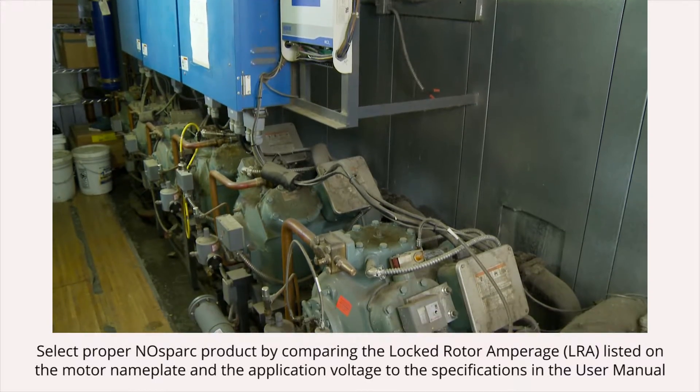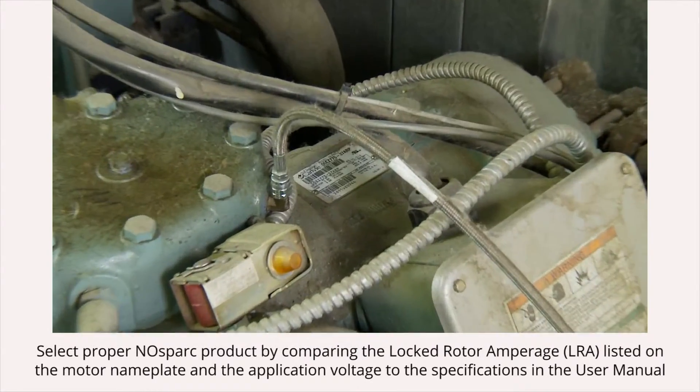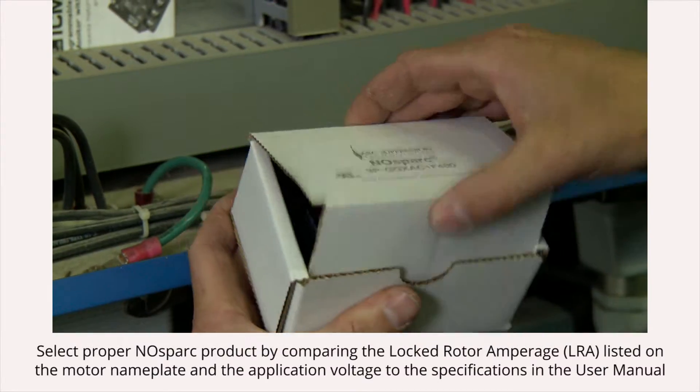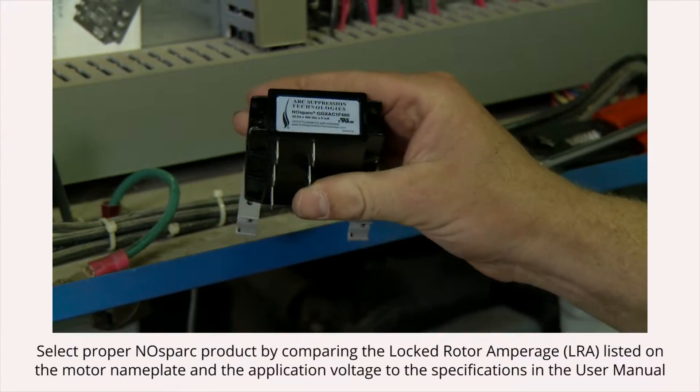Select the proper no-spark product by comparing the locked rotor amperage (LRA) on the motor nameplate and the application voltage to the product selection chart found in the user manual. For this particular switching application, with an LRA less than 195 amps and a voltage of 460, we'll be installing the 3PGGXA C1F480 arc suppressor.